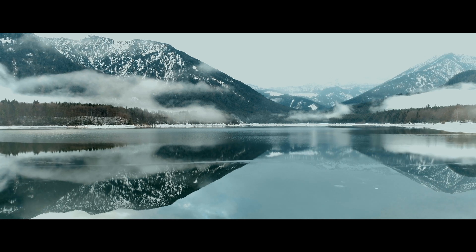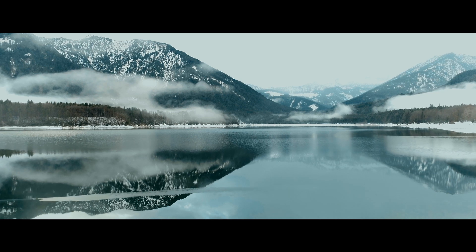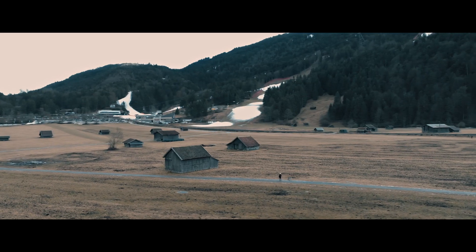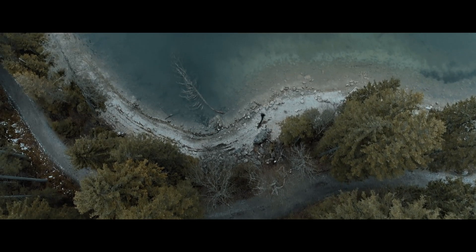The next thing that I like about the Phantom 4 Pro is the image quality. It just blew my mind. It's so much better than DSLR. It has so much dynamic range — not as much as a cinema camera, but a lot more than a regular DSLR, especially when using D-Log. I am really impressed with the image coming out of this drone, and I believe DJI is actually going to start producing cameras, which is pretty exciting news.